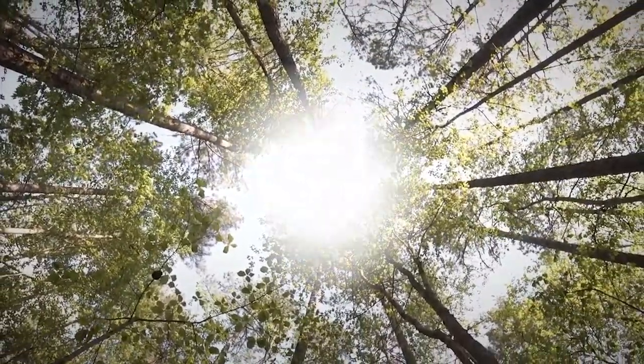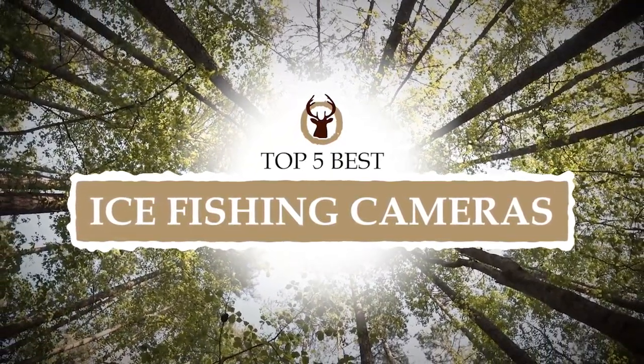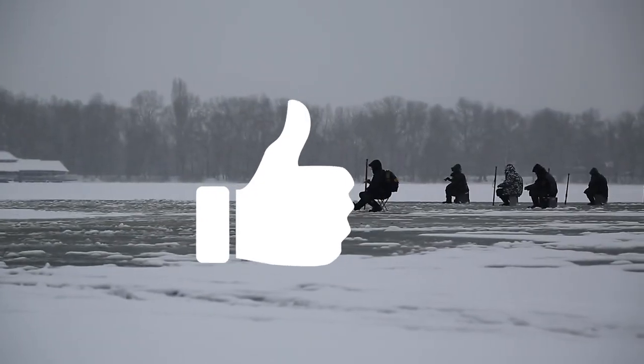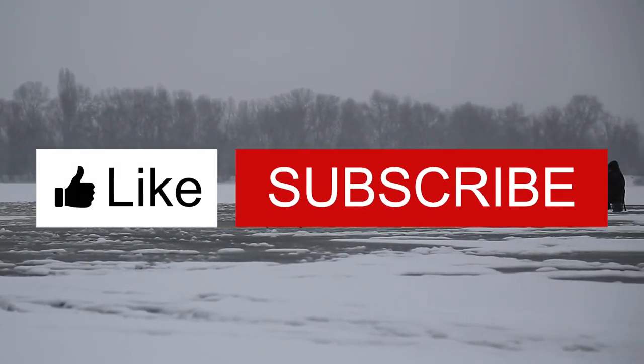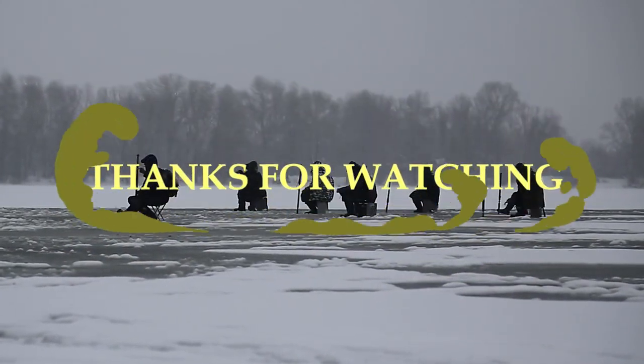There you have it, our top 5 best ice fishing cameras on the market. Check out the links in the description below for detailed information and latest pricing. If you thought this video was helpful, please smash that like button and consider subscribing. If you didn't, let us know why in the comments below. Thanks for watching and I'll see you in the next video.